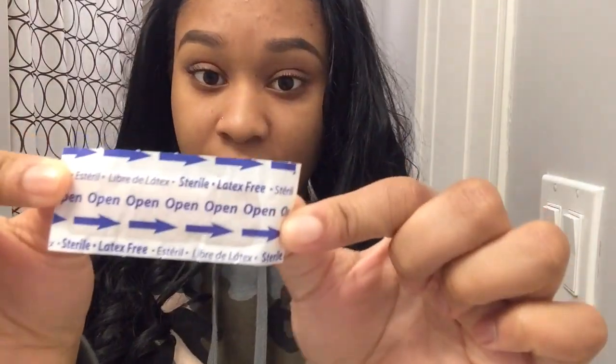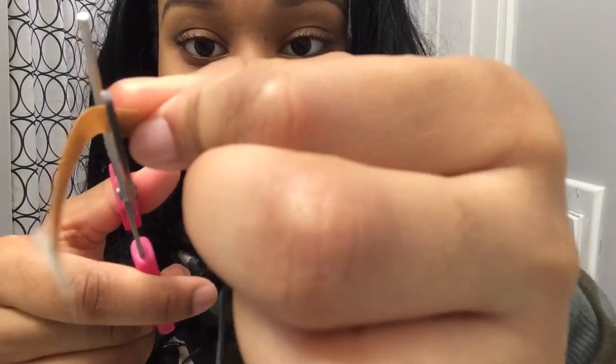Here is the nostril stud that I have. What you're going to do is take a band-aid — it doesn't really matter which band-aid you use. Take the band-aid, get scissors, cut a really small piece, and place it on your thumb like that. Then push up your piercing like that.